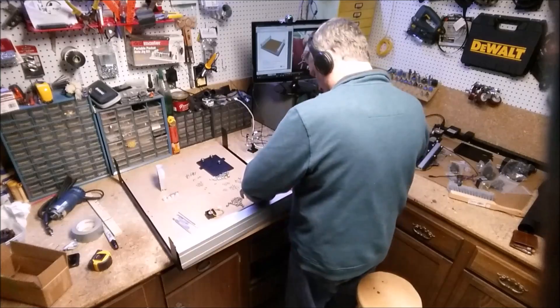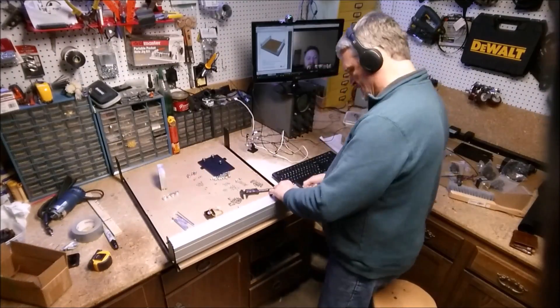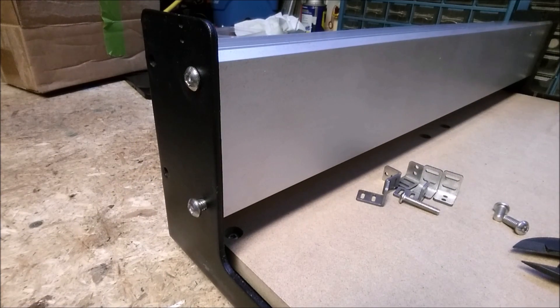Here we're putting on the two y-axis rails. They mount to the frame with four screws on each end, so you just put one on, flip it around, and rinse and repeat. They go on pretty quick. These rails are really stiff — I don't see how anything could deflect them. Screws go in really well. Everything's pre-threaded; the thing pretty much puts itself together if you're nice to it.